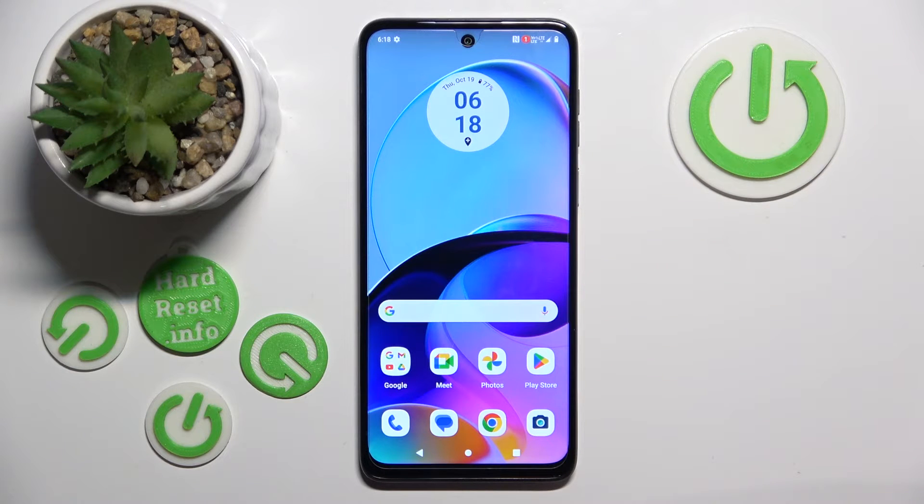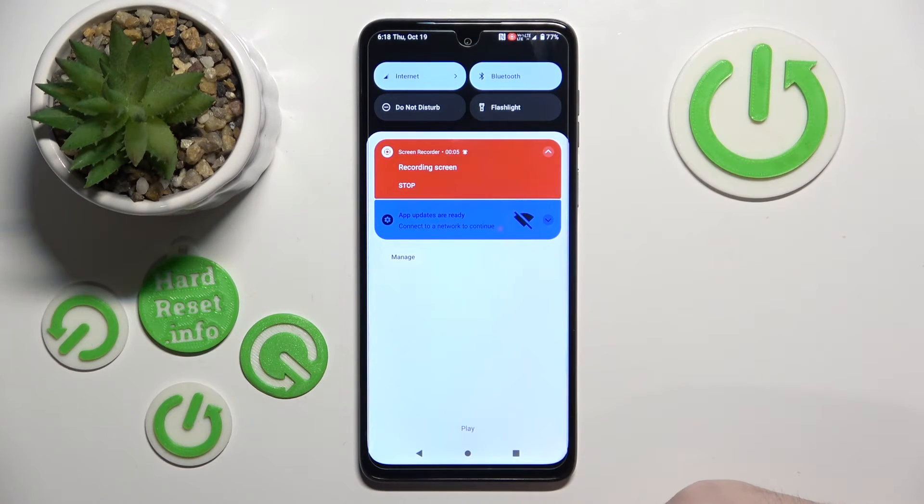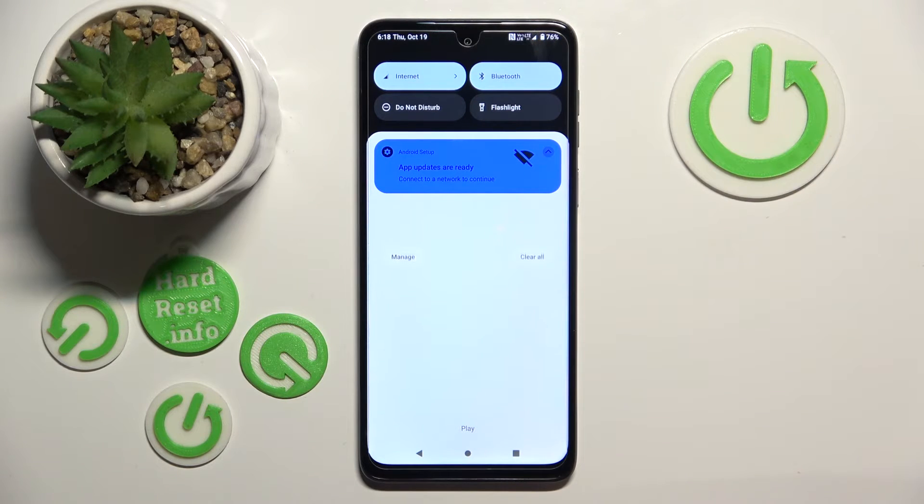You will see a countdown on the top of your screen and now your recording has started. If you want to stop recording, just scroll down on your screen and then click stop, and that's it — now your recording has been saved.